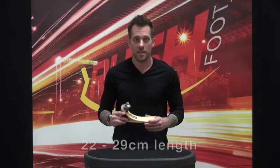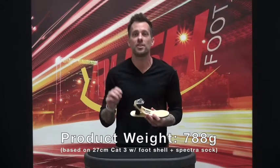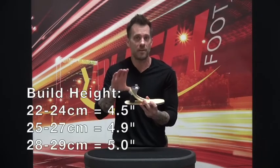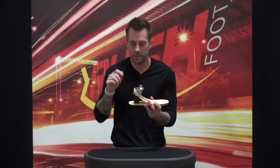The Rush Rampage LP is available in 22 to 29 centimeters in length, has an overall product weight of 788 grams, has a maximum patient weight limit of 365 pounds, and the build height varies between 4½ to 5 inches depending on the overall length of the foot.